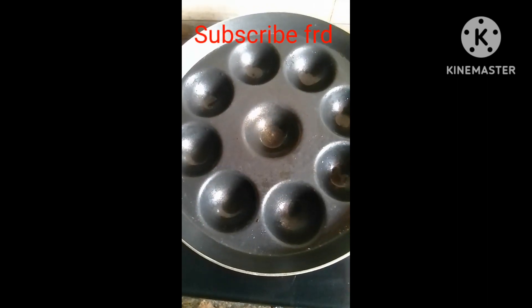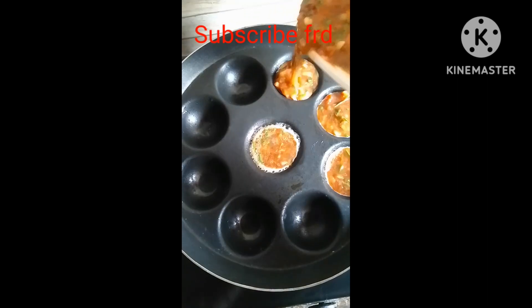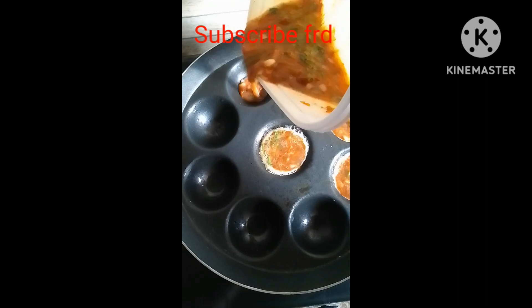The oil is hot, so it's easy to get into the oil. The oil is too easy to make it.